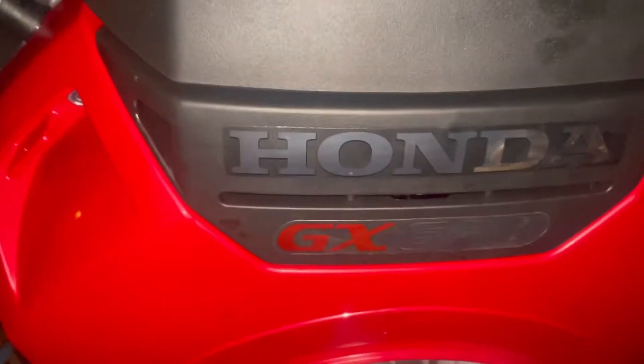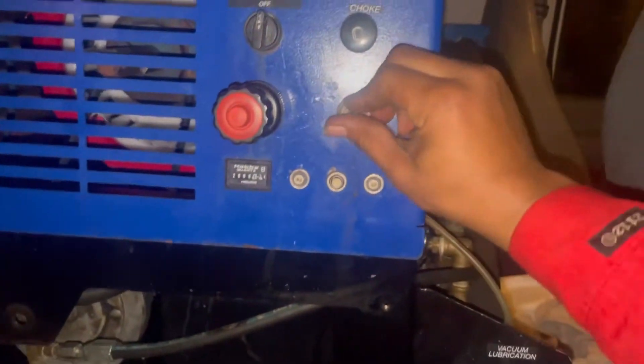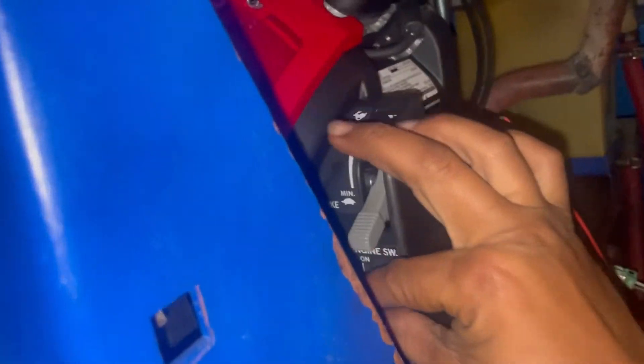Honda GX690 is in. The original motor for this machine was a Kohler — I think this Honda's better. So all these original controls are still voided. I'm running off of this new setup back here.